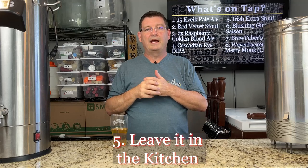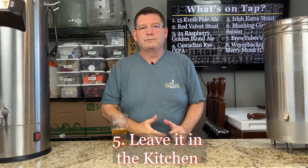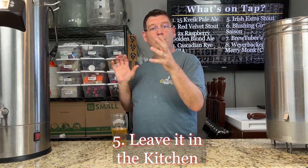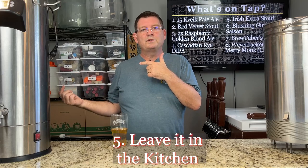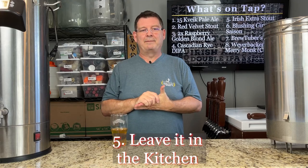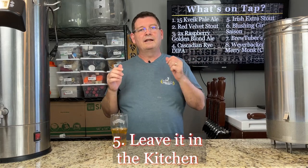Number five: leave it in the kitchen. If you have equipment like measuring cups, spoons — big spoons, little spoons — or any other items you use in brewing all the time but you have space in your kitchen, leave it in the kitchen. I have a bunch of Pyrex. I didn't buy those to use in cooking, even though I do — I bought them more for brewing because they don't melt. Anything you don't have to store in your brewing area, if your brewing area is limited, leave it where it may get some multi-purpose usage. It'll free up some space in your brewing area.